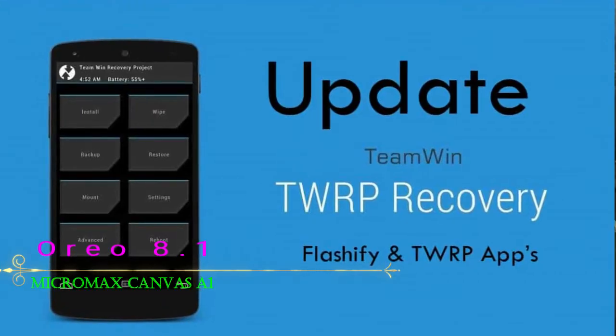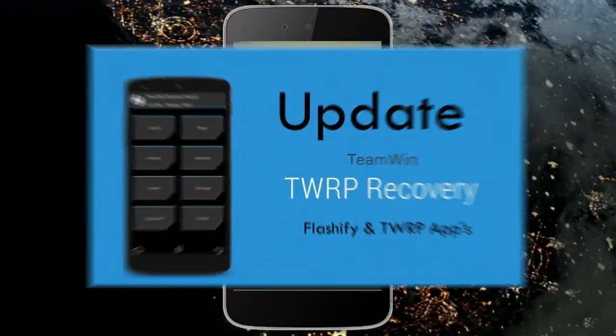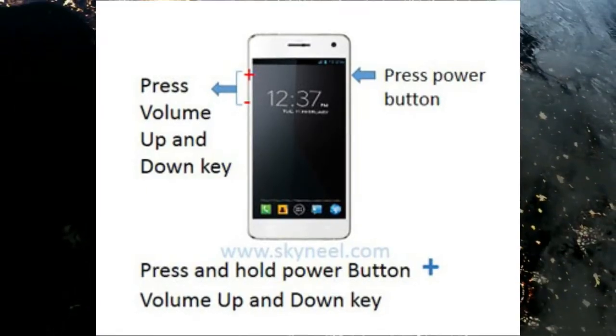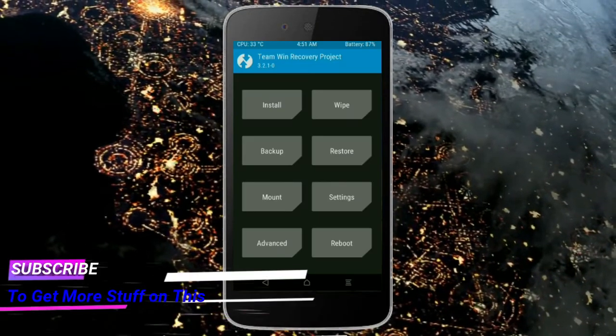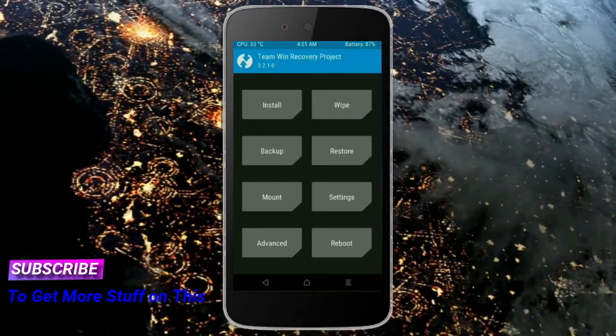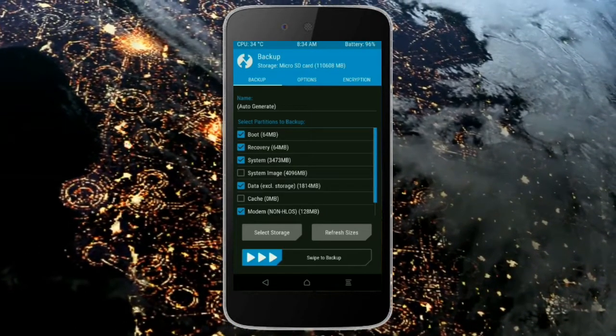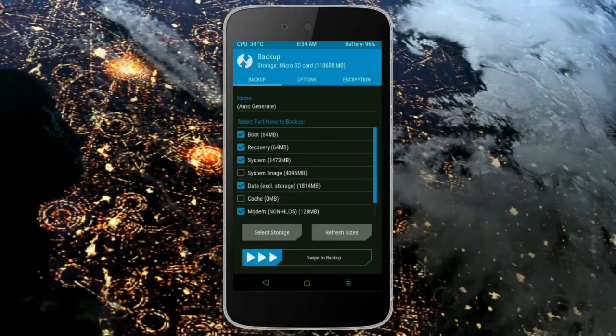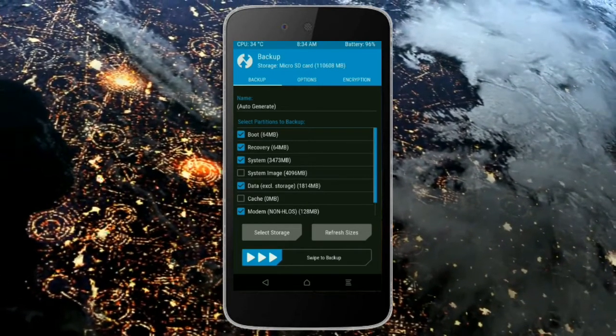Let us boot our device into TWRP recovery mode by pressing volume up, volume down, and the power button simultaneously. Then we have to take a complete backup before we flash the custom ROM. Select backup and choose boot, recovery, system, data, and modem. After selecting these, swipe right to confirm.